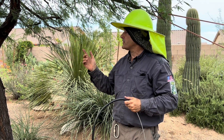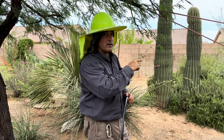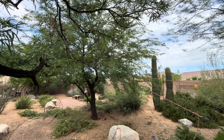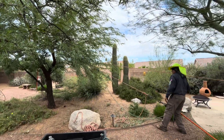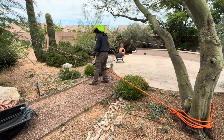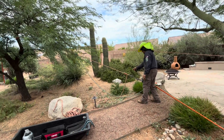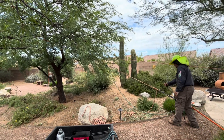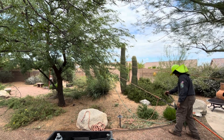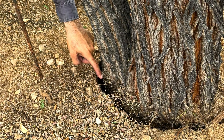So we're going to install this duckbill. The first thing that we need to do is pull the tree back up as much as possible. We have a come-along system set up and we're going to do that right now. The space between the soil and the tree is a good indicator of how far we were able to upright the tree.